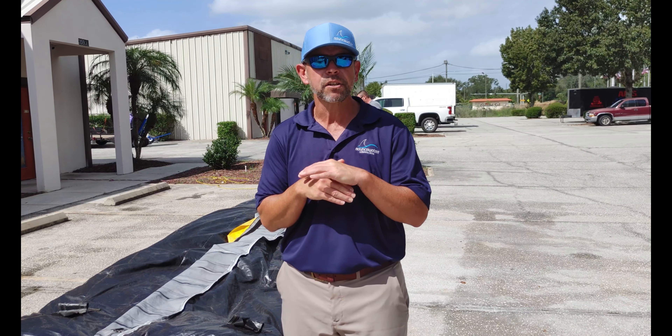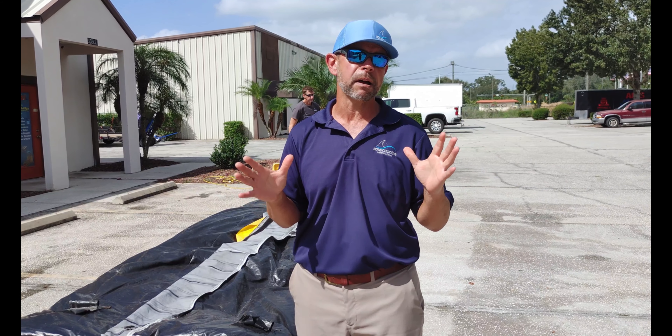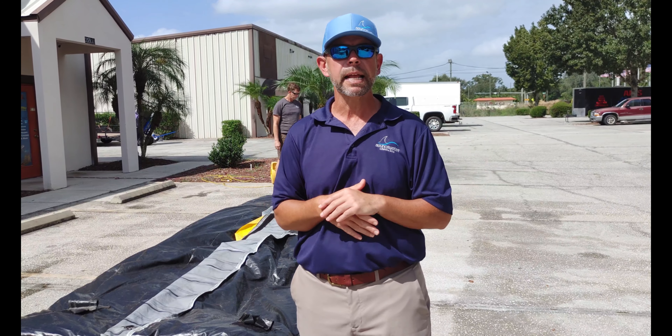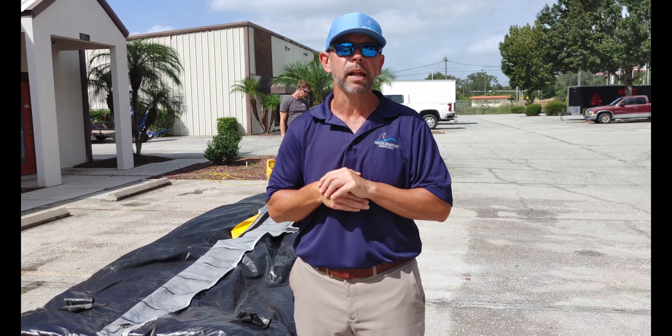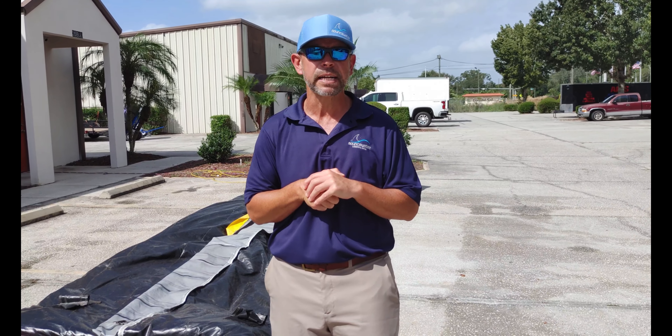My name is Jason with Bounce Water Sales. Hope the video helped! If you need a new unit or have a question about rolling any unit or anything we can help you with, we're happy to help. Give me a call at 813-947-5002. Have a great day!